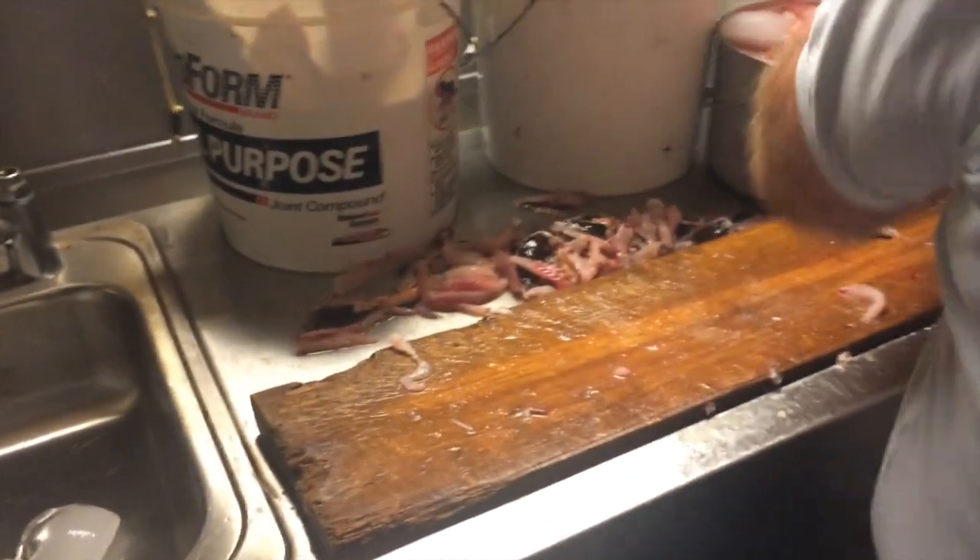Alright, so once we catch the fish, this is what happens. Graphic content, get ready. They're getting prepared to be eaten, I'll just say that. Don't watch if you don't want to see nasty stuff, because this can get nasty.